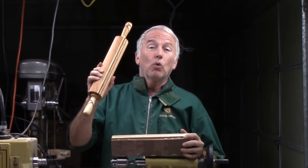Hi, Alan Stratton from As Wood Turns. This project's video is inspired by a recent club demonstration and by an article in the American Woodturner. The concept is simple: let's make a rolling pin.